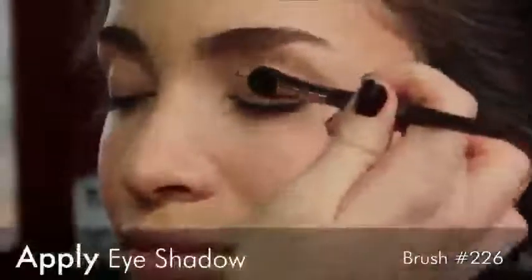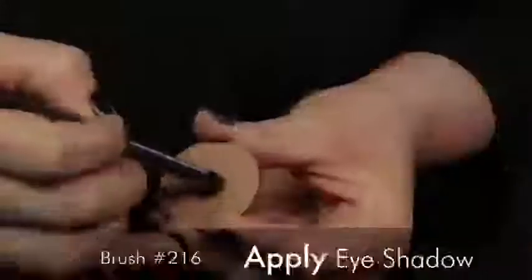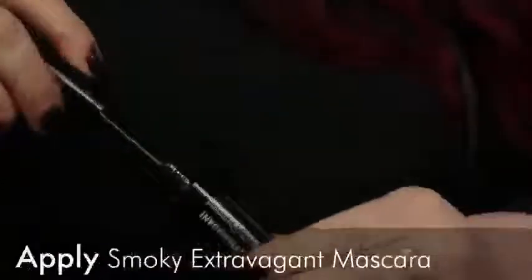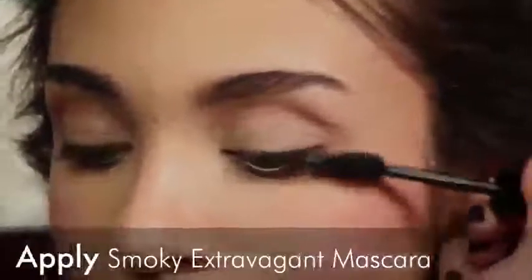Let's start on your eyes — I'm using brush 226. We're going to put this color from the base of your lash line all the way up to the crease. Using brush 216, follow the shape of your crease. I really like to use the tip of my wand to articulate those inner and outer corner lashes.